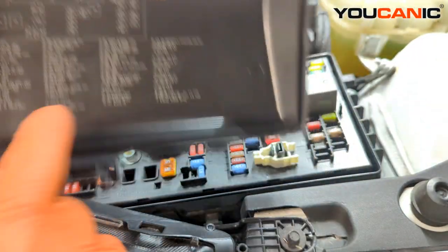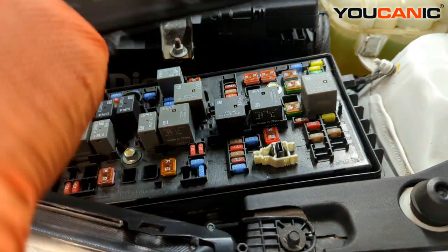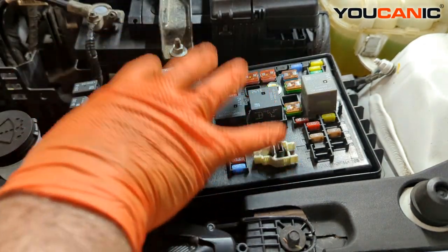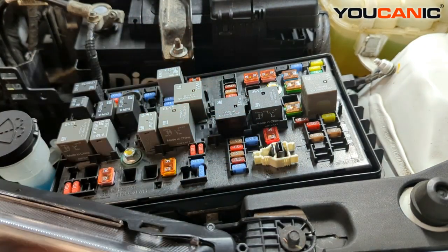I was checking here — sometimes some of these slots are spare fuses. I didn't see one clearly marked as a spare on this box, so if one goes bad you'll need to get some new ones.